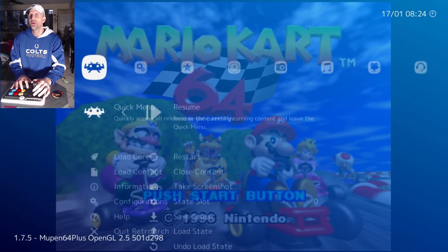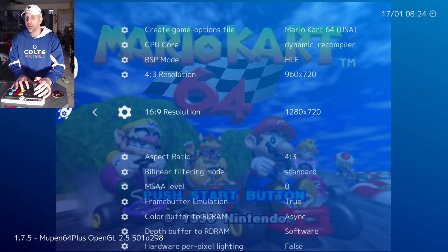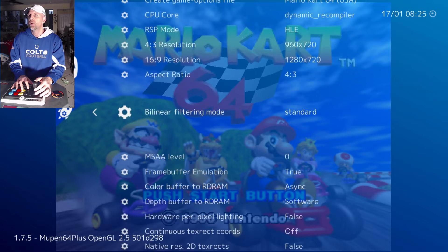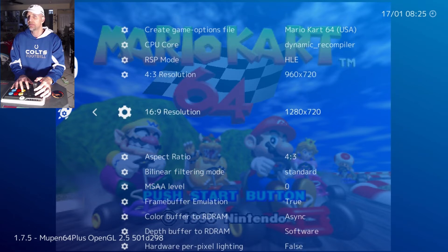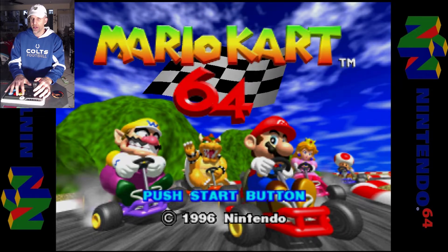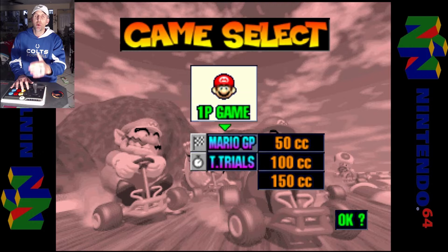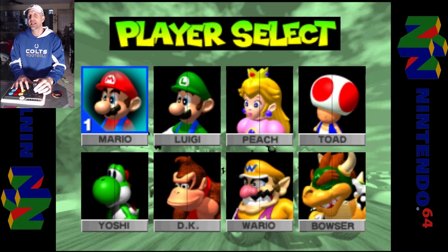If you go to quick menu options, you'll see the core I'm running — Mupen64 Plus. That's what I'm using because I had some problems with other cores on N64 where you can't access the RetroArch menu. You'll notice a 4:3 aspect ratio in native mode with the resolution set to 720. You can also set 16:9 resolution and change to 16:9 if you want. The Latte Panda plays well at 1080p, but I scaled down to 720 since I'm recording on OBS at the same time to avoid any audio glitches.